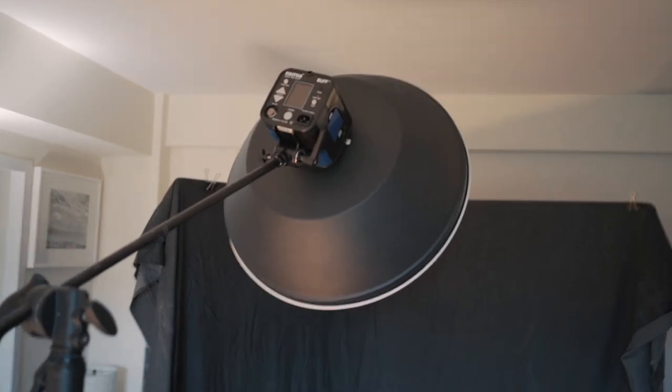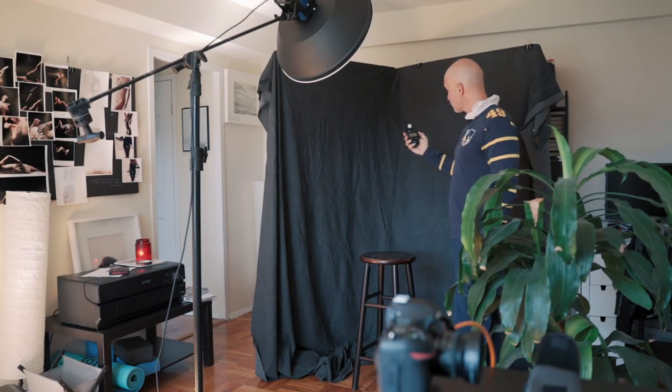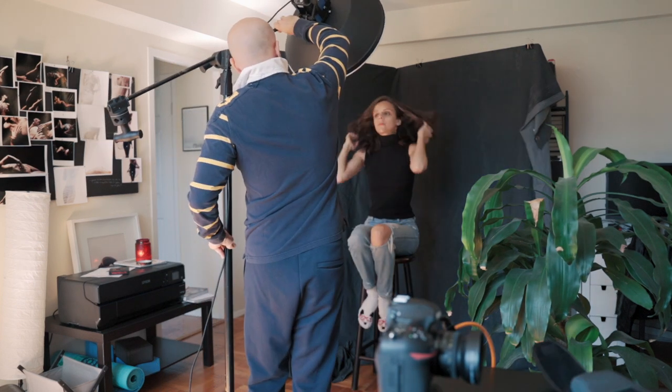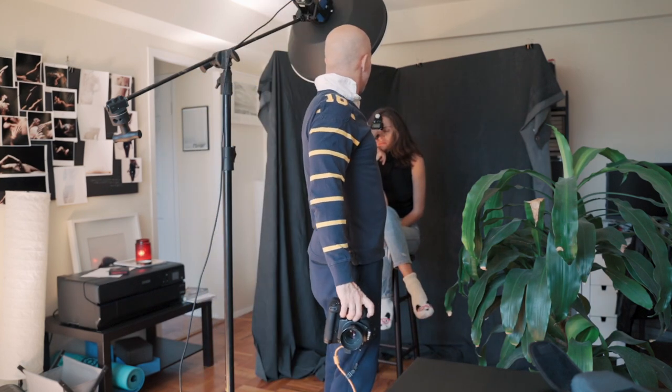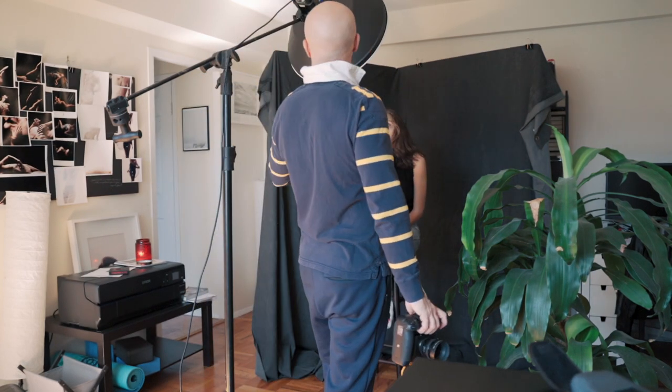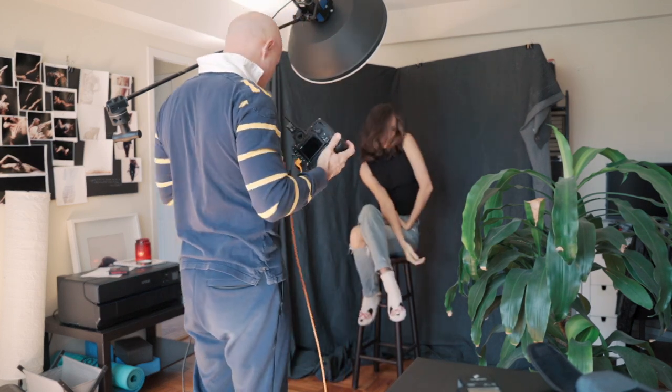This is the set I'm building — black curtain, beauty dish here on the stand. We'll be tethering so we see images immediately, and we're using my Minolta with the 50 millimeter 1.8 lens.